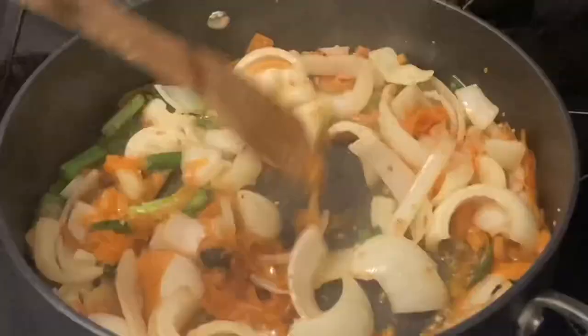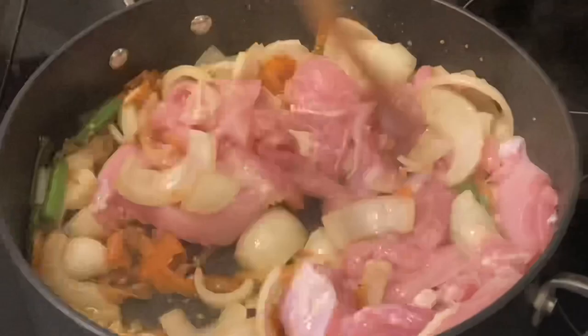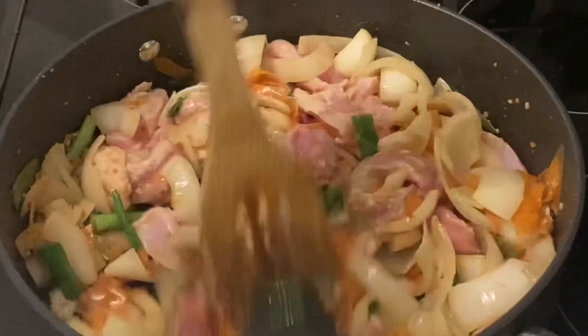Heat one-third of a cup of peanut oil and start with two tablespoons of minced garlic and all the veggies in your first pile. Peanut oil can take high heat, but make sure you're constantly stirring. Once those veggies start to brown, add in your chicken and cook that until it changes color on the outside.